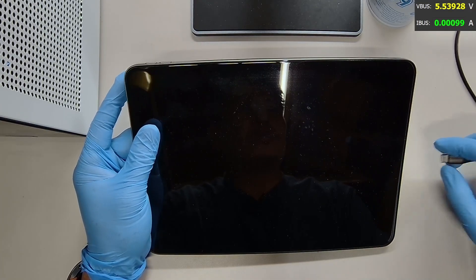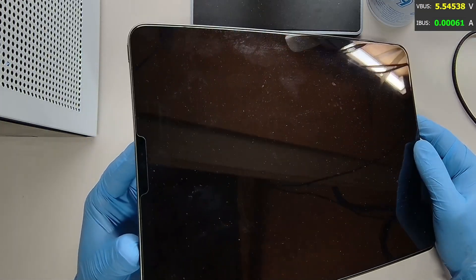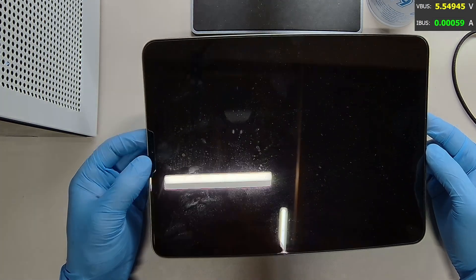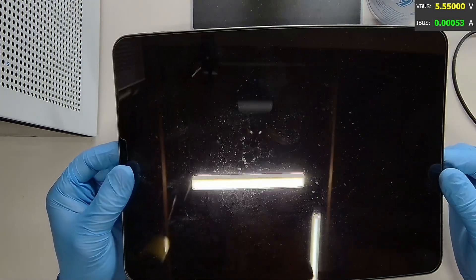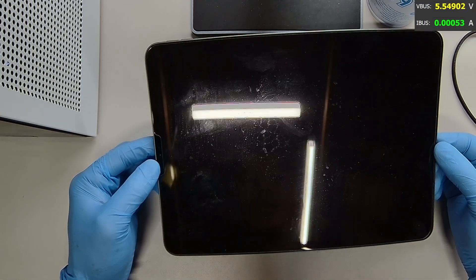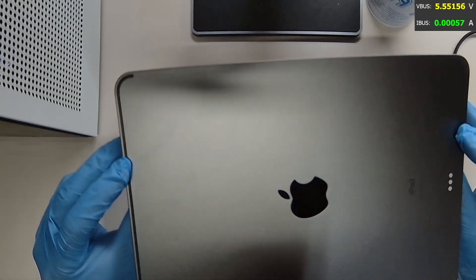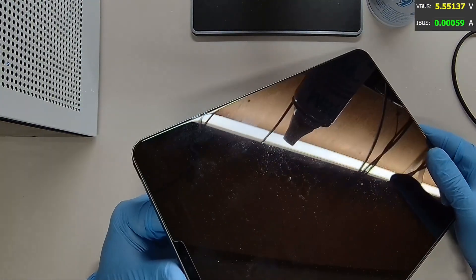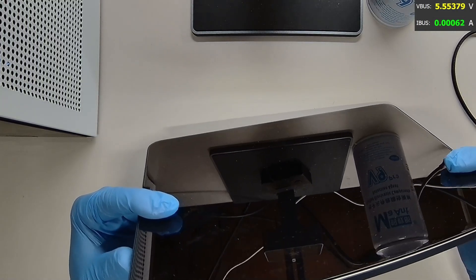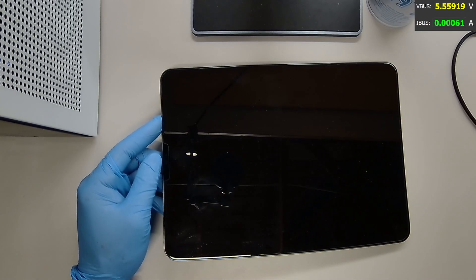So what we need to do — it could be a short somewhere, but we don't know. We need to remove the LCD screen from the housing and get access to the logic board and the charging port, take some measurements and run some tests to see what's going on. The iPad is in pretty good condition with no drop damage or signs of water damage. Let's go ahead and do that.